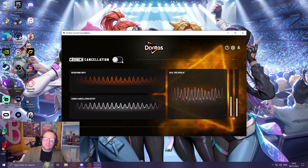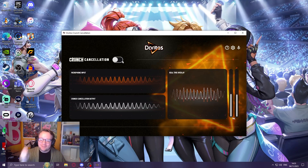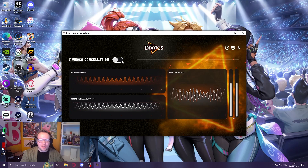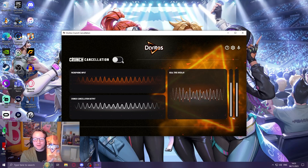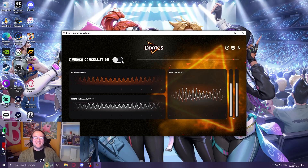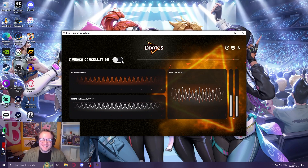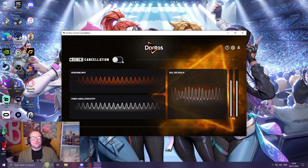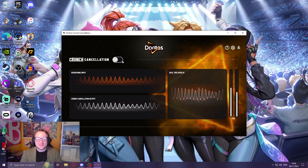Does Doritos Silent actually stop the crunch? Not entirely, I think, based on our deep research right now. But what it does do is provide some free noise cancellation technology. It does silence the crunch a little — you can still hear it, but it is much quieter. So if you were playing a game with your friends and snacking on a delicious bag of Doritos, they would not hear you as much. If you need noise cancellation for any other reason, it does appear to filter out background noise as well. But I'm sure there are non-Doritos branded noise cancellation programs that do the same job.